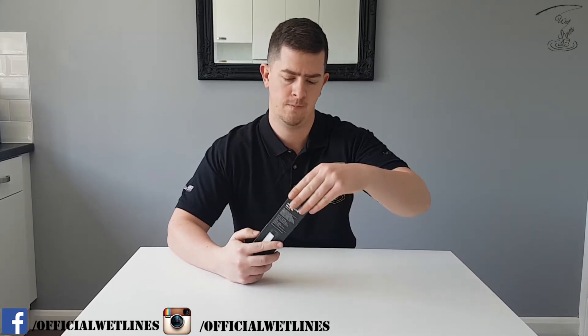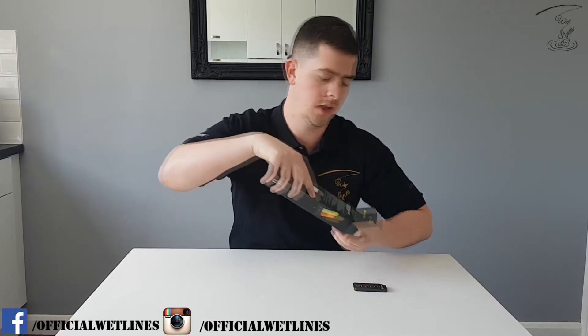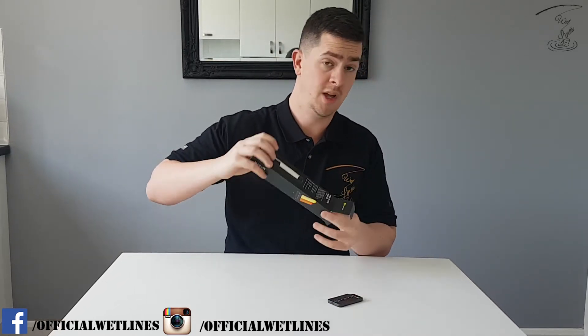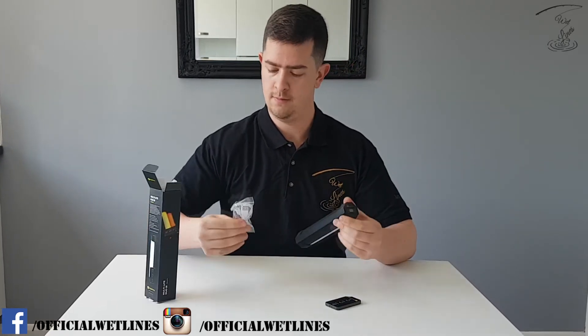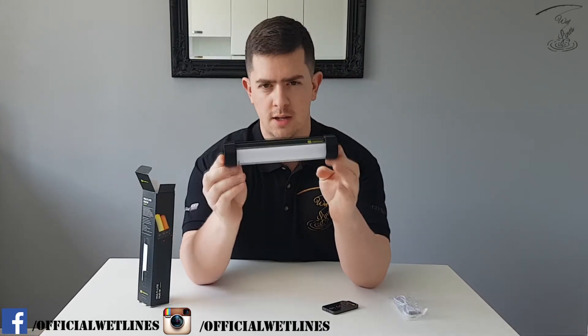So let's unlock this little beaut and have a look at it. We'll run through all the key ingredients, all the key details. There's your remote. And a little charger cable. But this is the real bit of magic — this is the light.